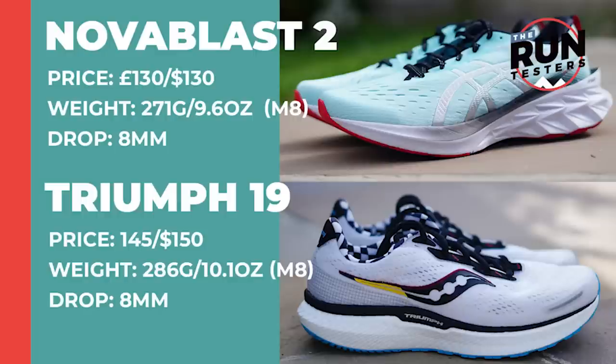The ASICS Novablast 2 costs £130 or $130, weighs in at 271 grams or 9.6 ounces for men in a size 8, and the drop is 8mm. The Saucony Triumph 19 costs £145 or $150, weighs in at 286 grams or 10.1 ounces for men in a size 8, and the drop is also 8mm.